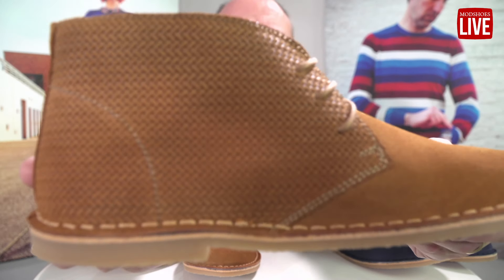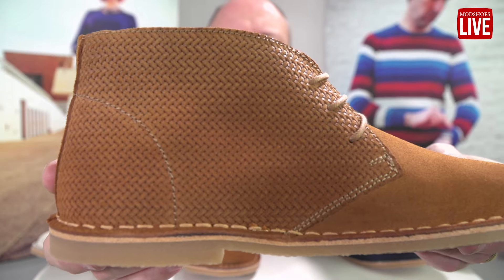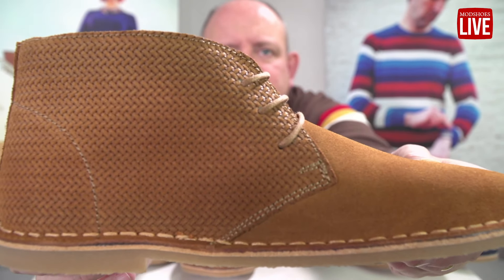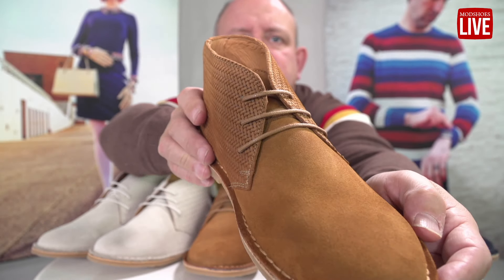They have a new weave thing — let's get it up nice and close so you can have a look. I think that's sharp. Yeah, it is now, and as you can see it's got like a nice weave effect on it. So it's weave on the back but not on the front, and I think that looks really nice. Let's just show you the rest of the boot.